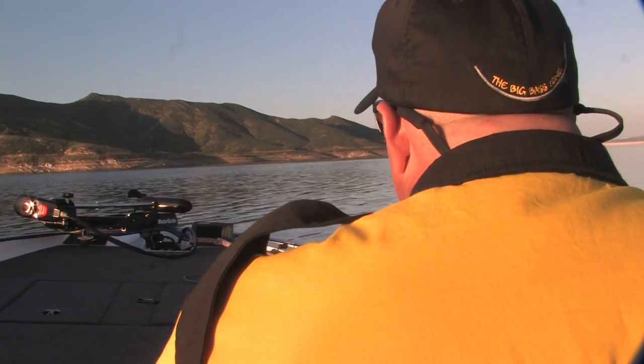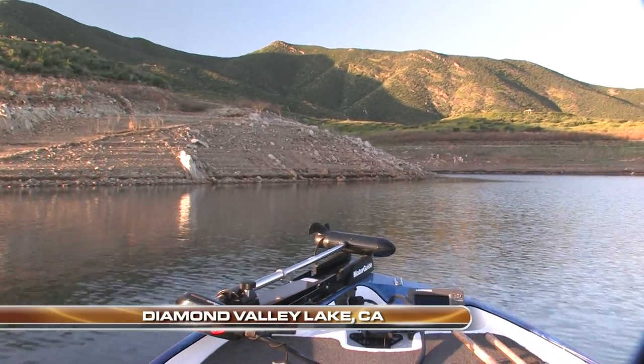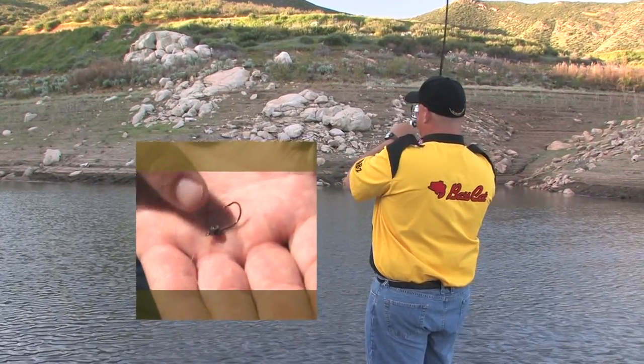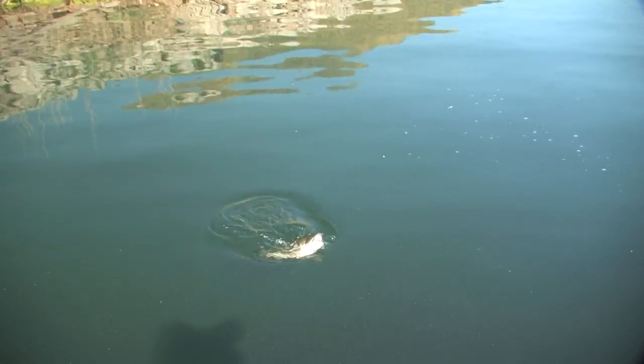This week on Angler West TV, we're in Southern California with Hall of Fame bass angler and lure designer Bill Seamantel fishing Diamond Valley Lake. Barely a decade old, Diamond Valley has quickly earned a reputation as one of California's best bass fisheries — a perfect place for Bill to throw his signature swim baits. But today's clear and calm water conditions say no to big baits. You will get a first-hand look at how Bill Seamantel breaks down a lake with finesse tactics as he puts together a quality bag of bass on a very tough day at Diamond Valley Lake.